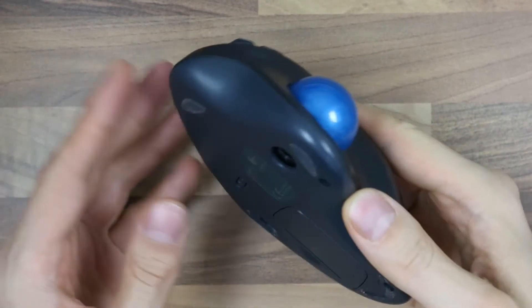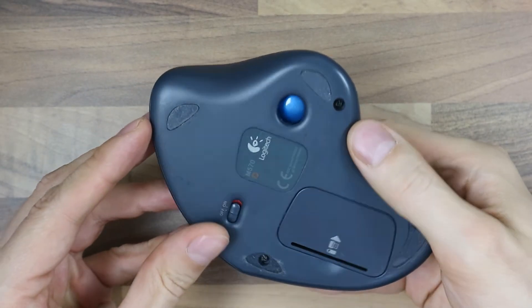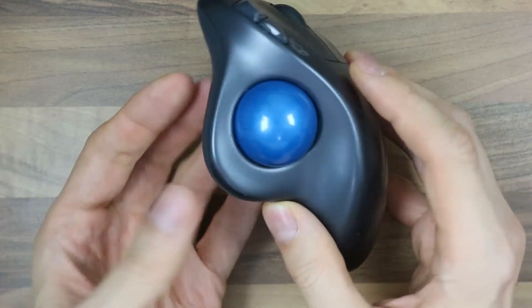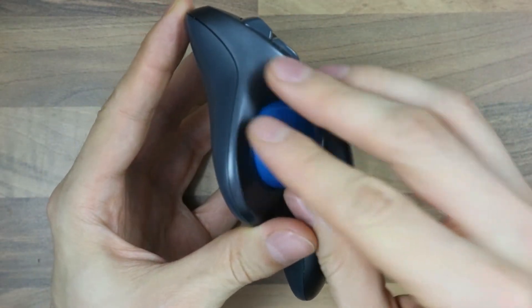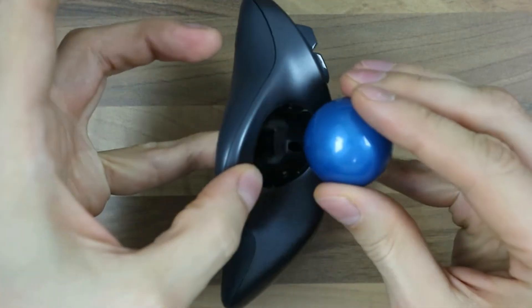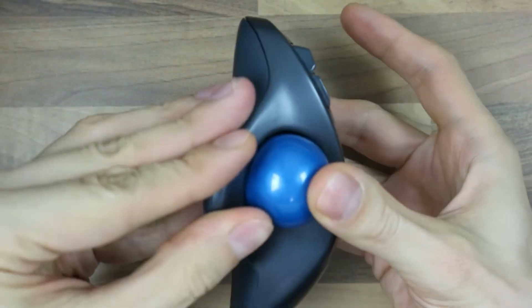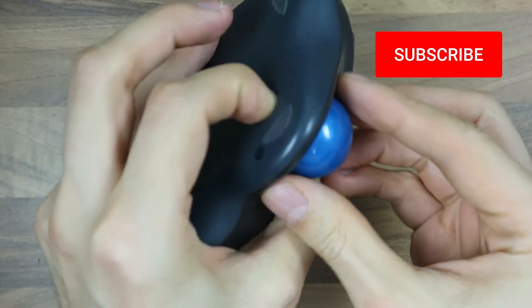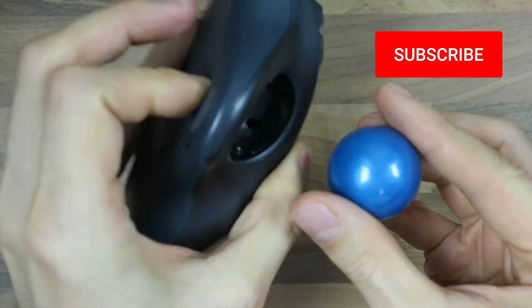Instead, what you can do to easily take it out is use this opening here. Your small finger might be small enough to come through. Just hold the ball with the other hand, then push and it comes out. I can actually use my index finger as well — just push and it comes out.